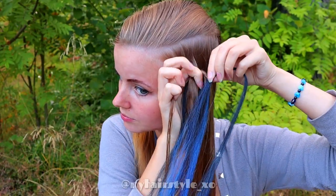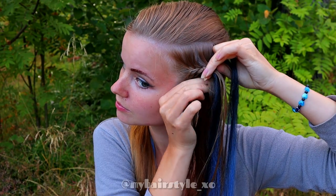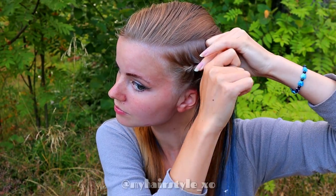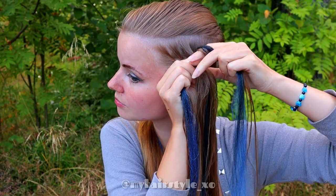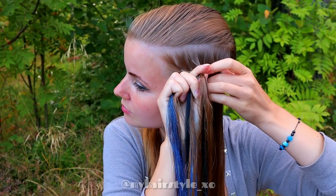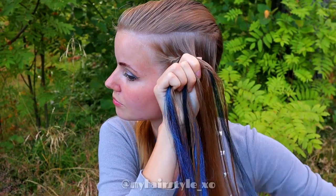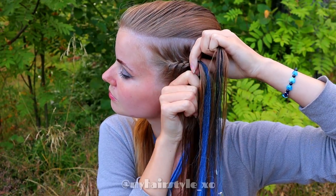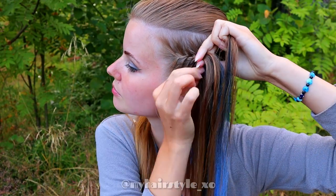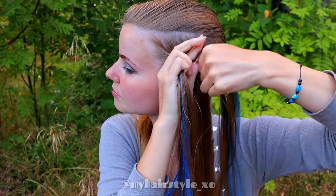Add again a section of extension. Put half of the extension into the middle strand, and add the other half when you bring the strand from right over to the middle again. Left over, add hair. Left over, add hair. Right over, add hair.